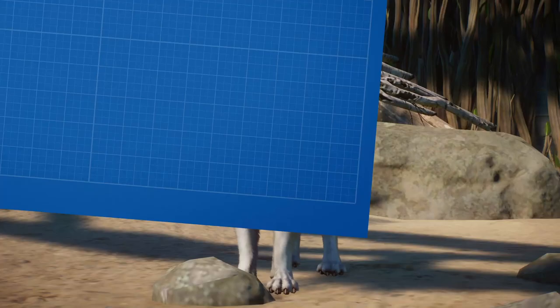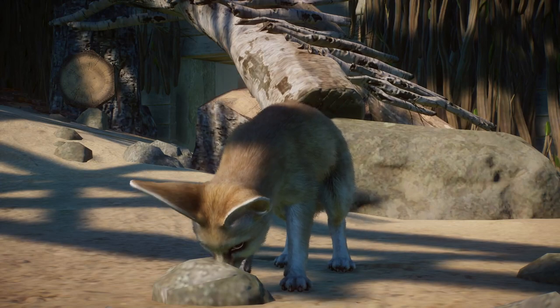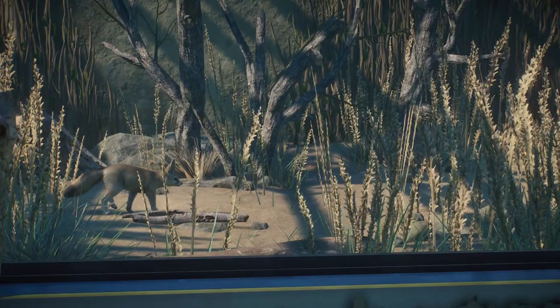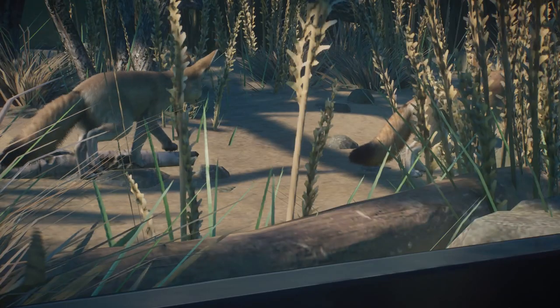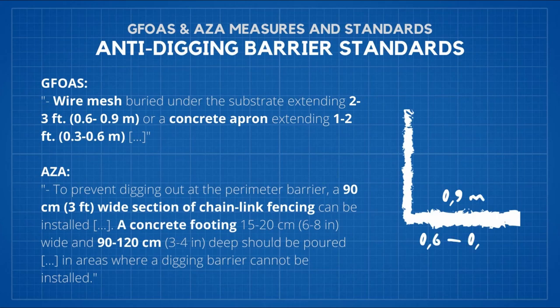Digging: Fennec Foxes, despite being great jumpers, are also talented diggers — and that's a pity for zookeepers. Your enclosure should be secured in that regard. Dimensions of underground barriers are shown on screen now, as they were presented in greater detail in the Painted Dog episode. If you don't want to waste pieces, simply outline your enclosure with concrete footing and that will do.